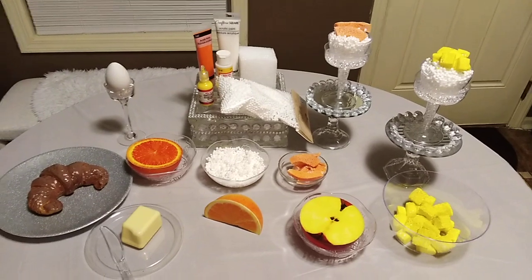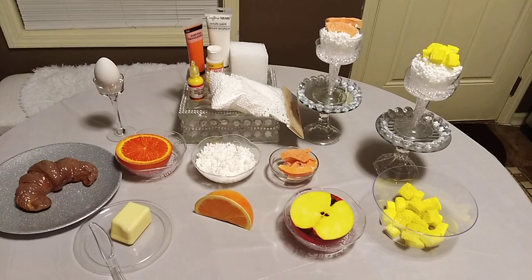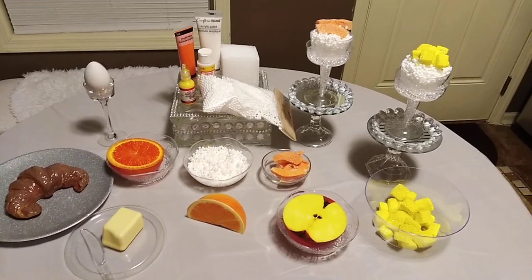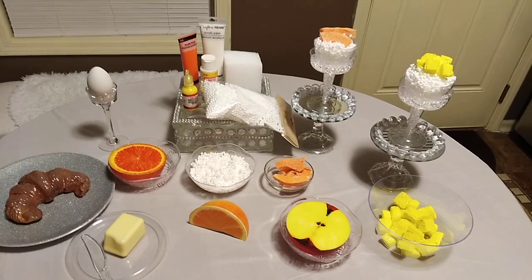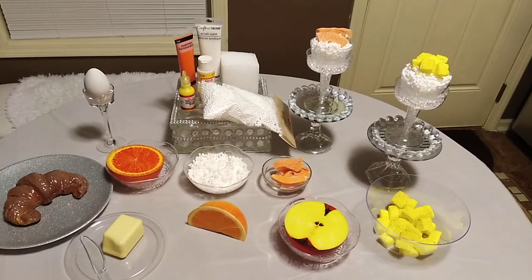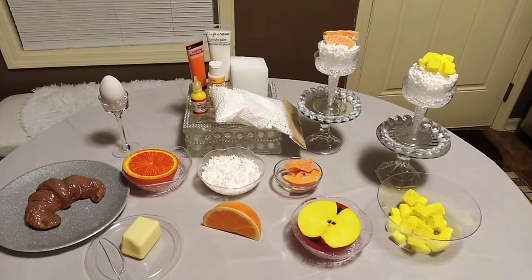I don't care for cottage cheese, but my mom used to love it. She used to put peaches and pineapples in it — grapefruit, whatever fruit she had, she would put it in there. So I said that's what I'm gonna make. I thought about my mom when I made the cottage cheese.